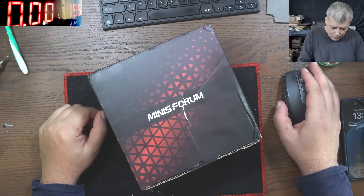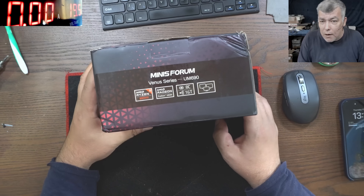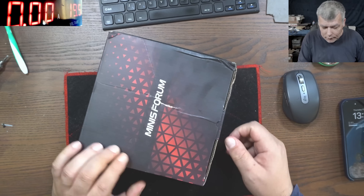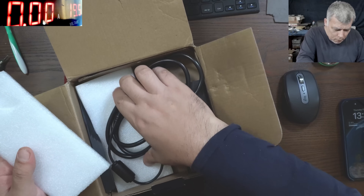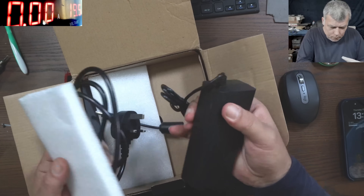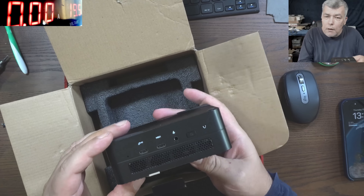Hello, we're back and this time we have to fix a mini PC. Mini PCs are exactly like laptops, and this one is quite a good one — I think it's expensive, Ryzen 9, probably around 700 pounds. A mini computer like this. This job came from a local repair shop. So I'm curious what the problem can be. They are exactly like laptops. And that's the computer.